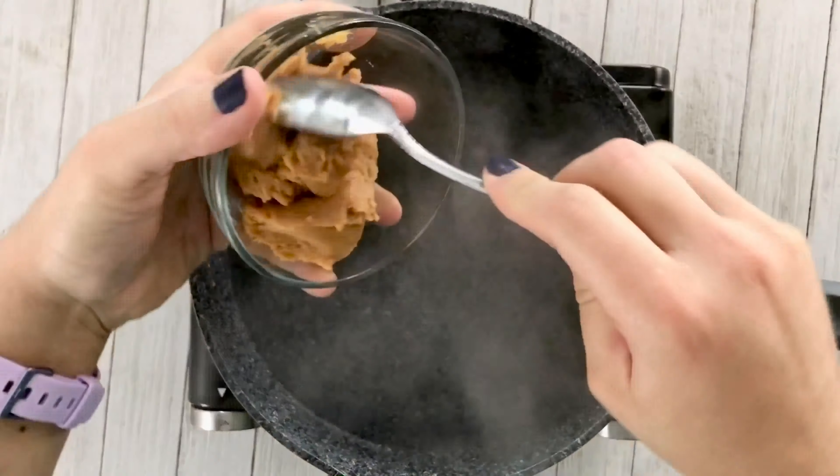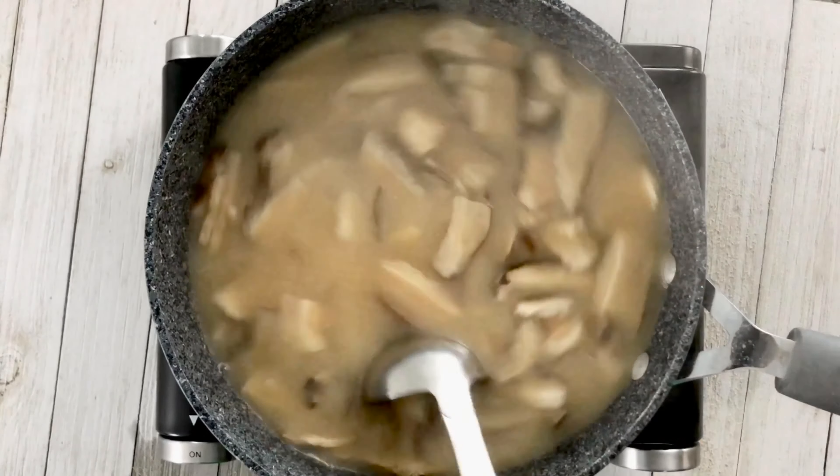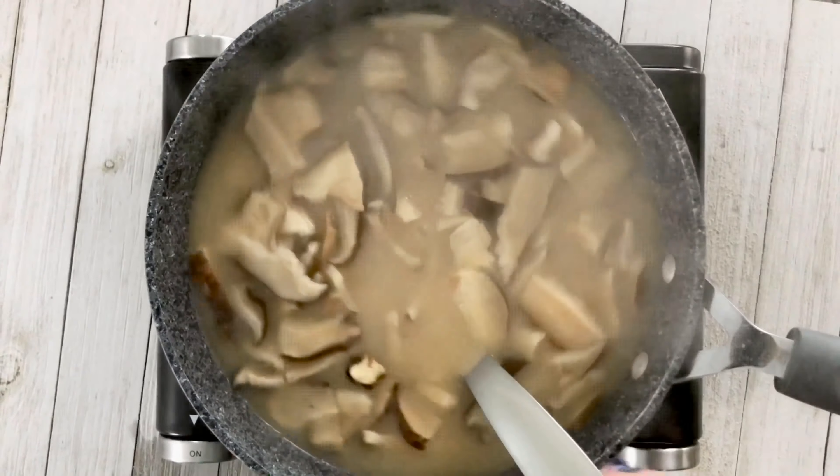As soon as you dissolve that miso paste into the boiling water, go ahead and turn the heat down all the way to low. Add in your shiitake mushrooms — I love mushrooms so I always add extra; I did two cups. Feel free to use less if you want more broth. I added two whole green onions chopped up and four ounces of soft tofu. There's really no way you can mess this up when adding these ingredients. Just make sure the water is not boiling anymore, and you can even add in some wakame seaweed or whatever you like.